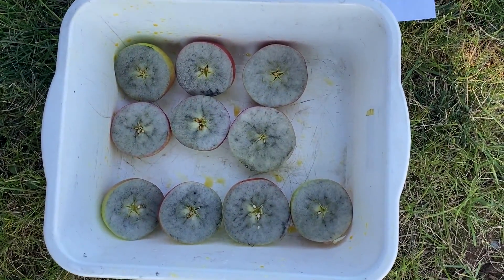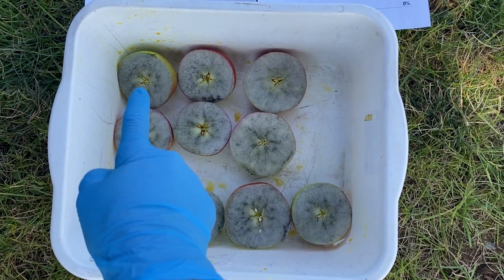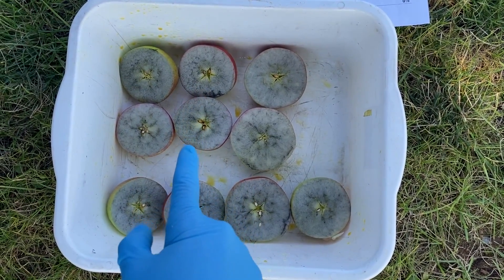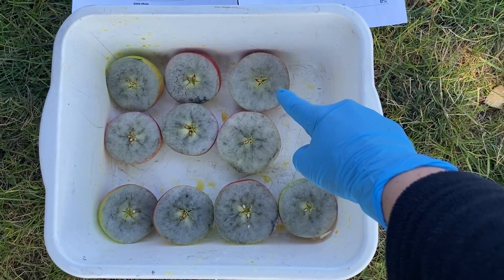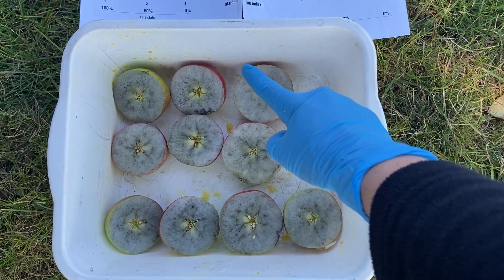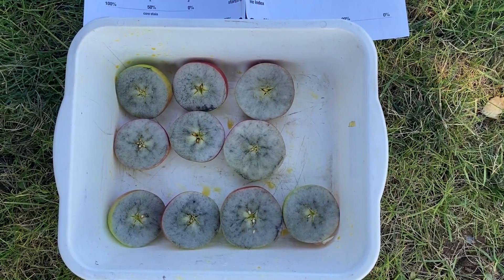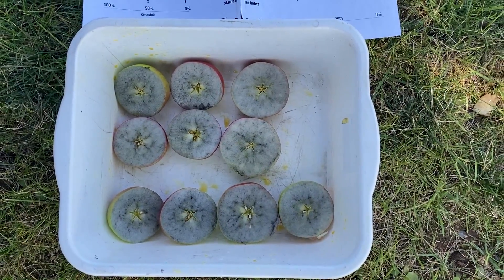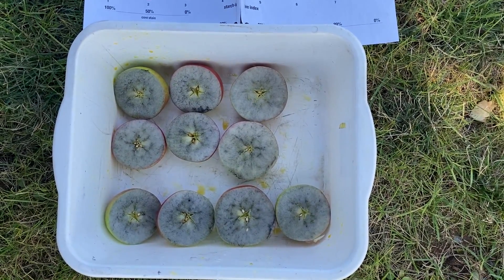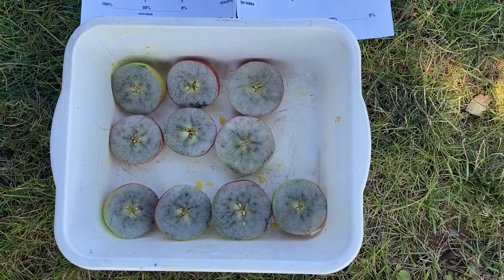Looking at the apple samples here, we can see that we're starting to get a little bit of starch movement to sugars in the core of some of these fruit, but there are also fruit where it's still completely filled with starch. You would go through and rate each one, then average the 10 ratings, and that would represent the starch index for your block.